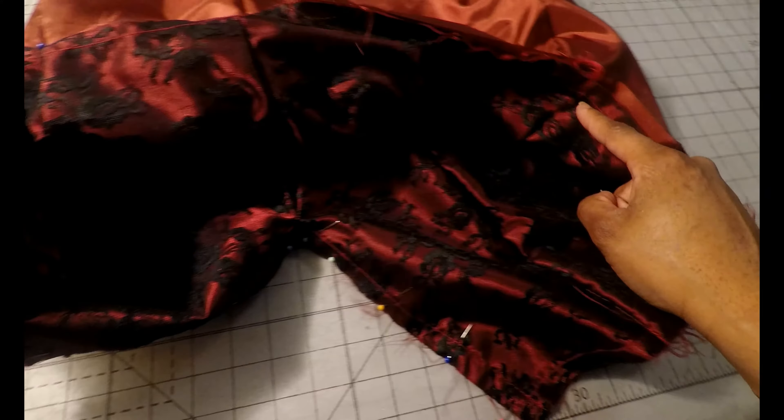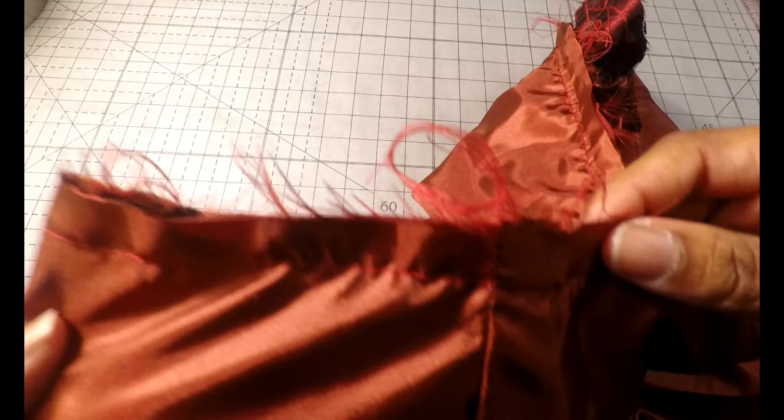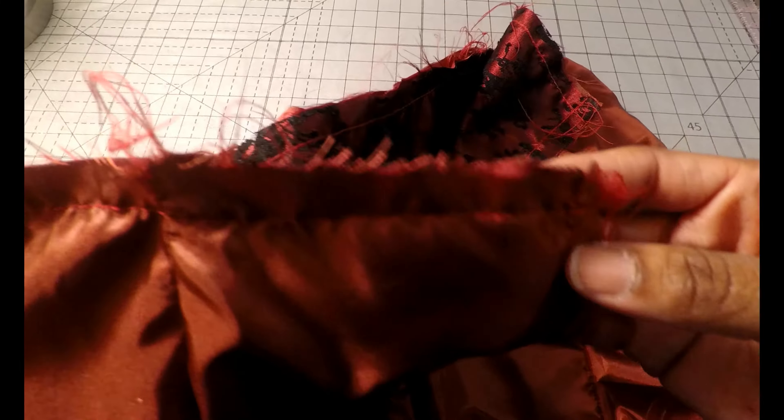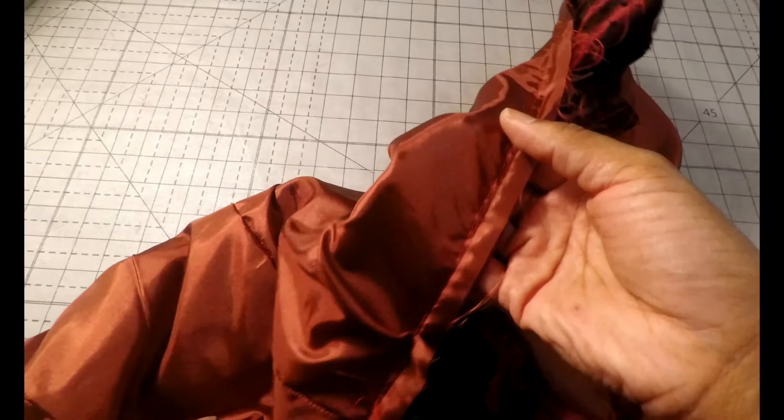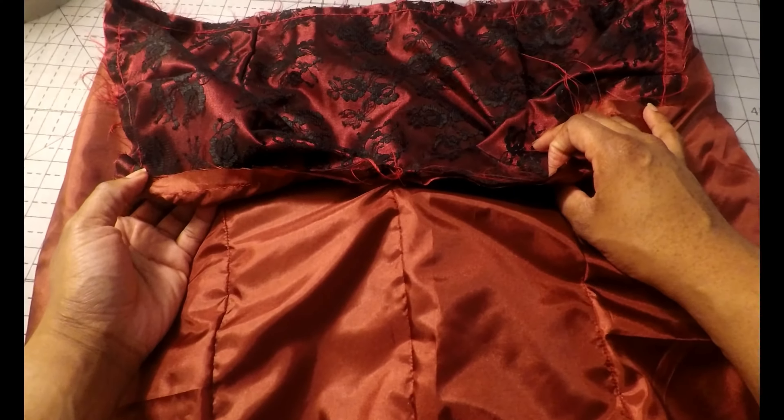While you pin, make sure that your seams are aligned properly. This is what it looks like once you baste around the entire upper or top portion of the skirt.